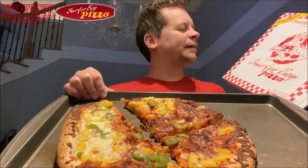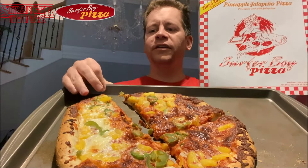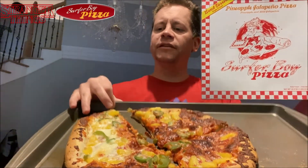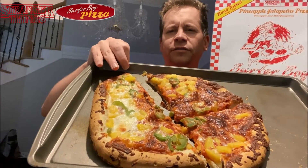Alright, what's up everyone, it is time for another food review. We found something cool at the store — I think it was Walmart, but I can't remember because we go to several different stores when we're doing our grocery shopping. My wife actually spotted it, and here we go.